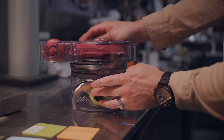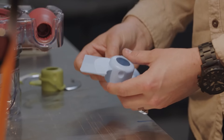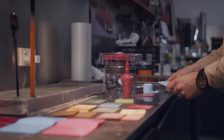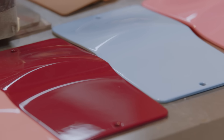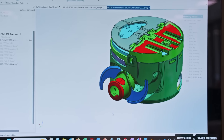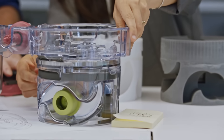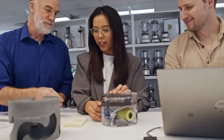Introducing features like audible clicks, a caddy handle, and colour-coded accessories. Similar to the concept of painting by numbers, we like to call it cooking by colour. It helps with the location and storage of the accessories in the caddy and makes it easier to follow recipes developed by our test kitchen. Just pick up the blue accessory and you're good to go — simple.